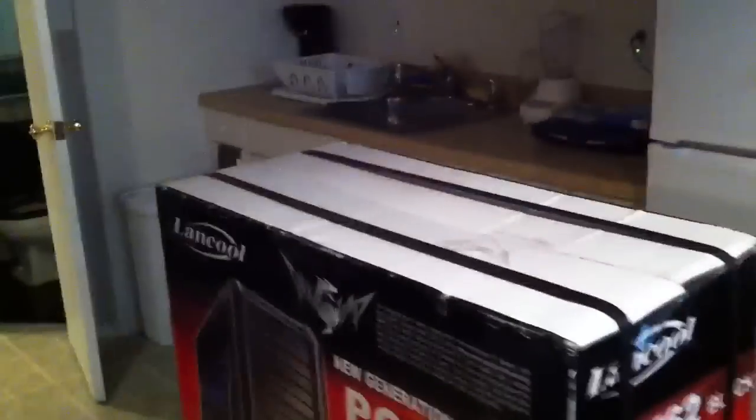This is the case all my new components are going to be going into as part of my system build. So let me do a quick unboxing here — let's break into this bad boy.